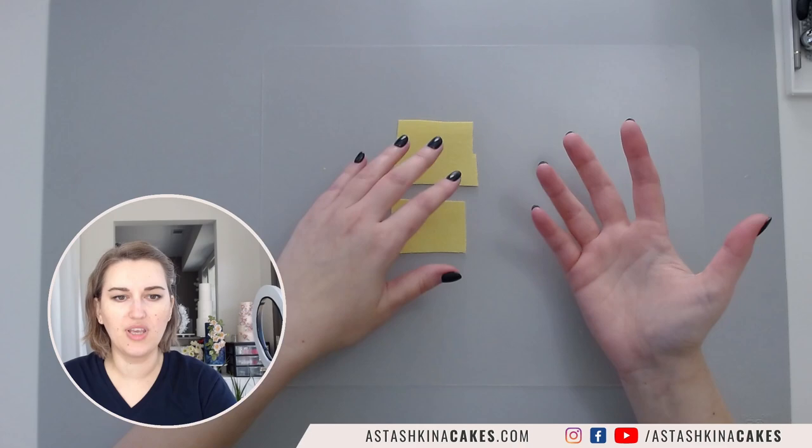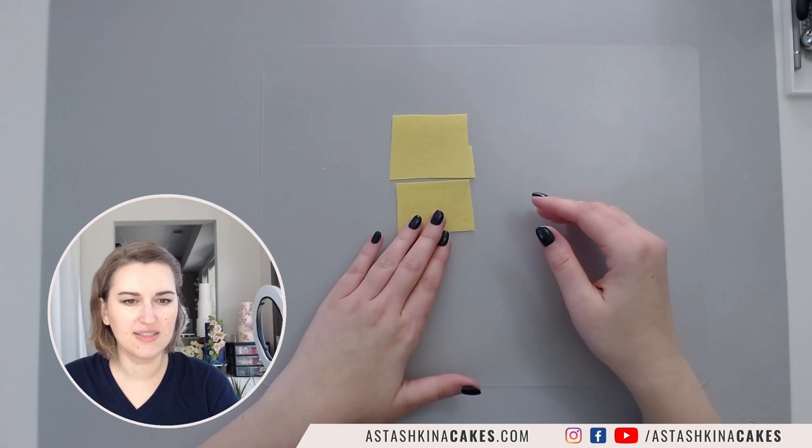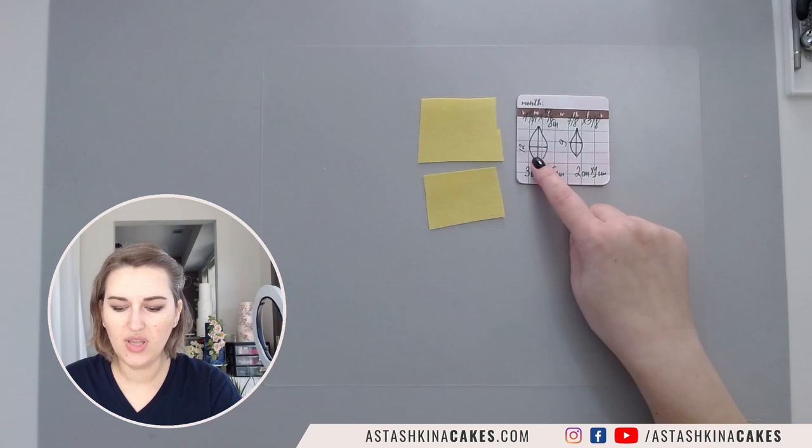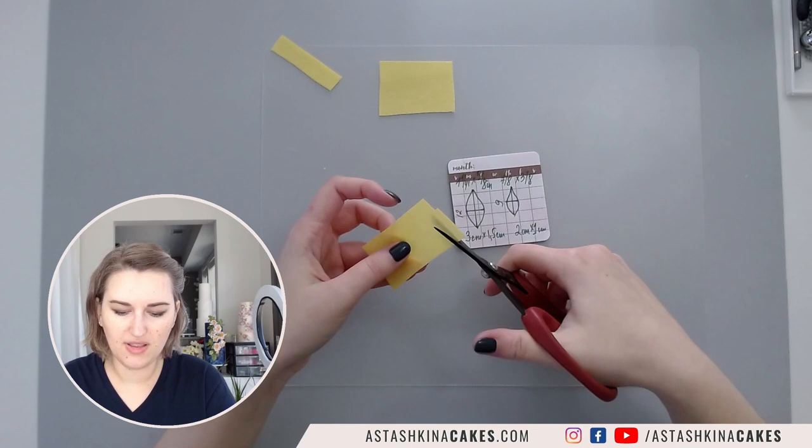For this particular demonstration I'm not going to use any templates because I wanted to show you the easiest way how to make a simple wafer paper flower without any special templates. For this type of sunflower I'm going to use about 12 in this large size and nine in this small size, roughly measuring how much wafer paper I need.